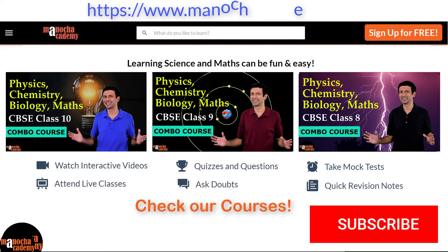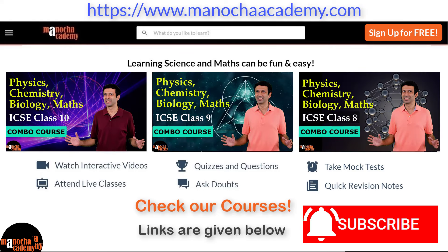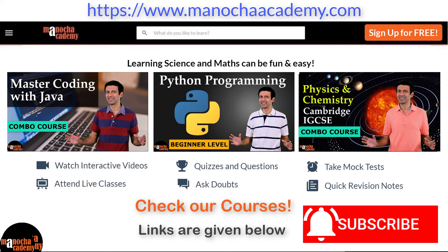Subscribe to our channel and go to our website www.manochaacademy.com for courses on physics, chemistry, biology, mathematics and computer coding. Hope you will have fun. Happy learning.